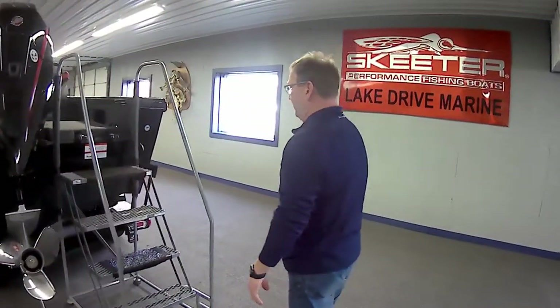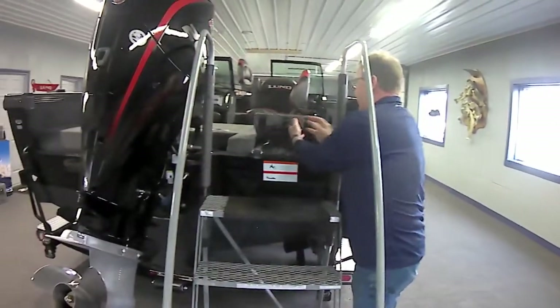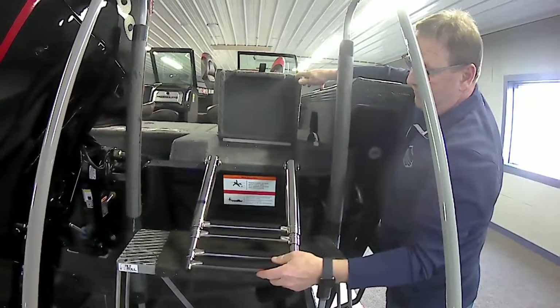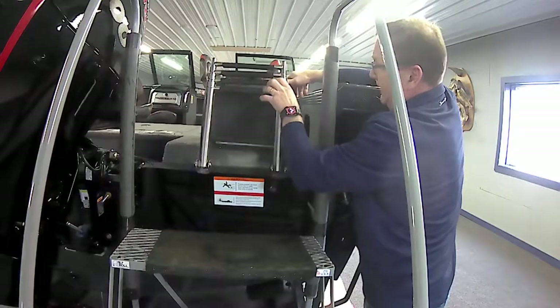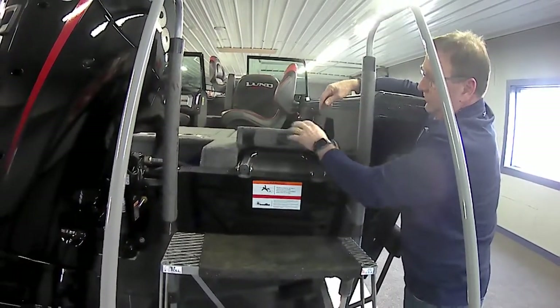This does have a boarding ladder back here. It is required by the Coast Guard to have an emergency way to get in. So if you're going to put an emergency ladder on there, you might as well put a ladder that actually serves a purpose — this will allow you to get in and out during the summer when you want to go swimming or just cool off.